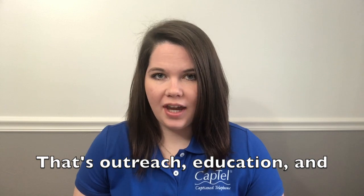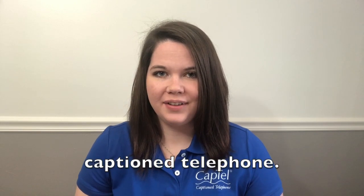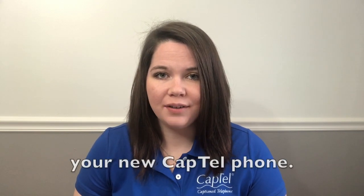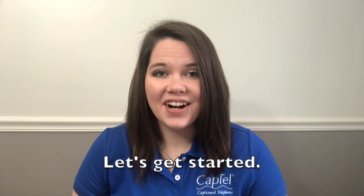Hi, I'm Stephanie with OEI — that's Outreach, Education, and Installations for the CapTel Caption Telephone. I'm Indiana's Outreach Educator, and I'm here today to help you get started with your new CapTel phone. Welcome to the CapTel family. Let's get started.